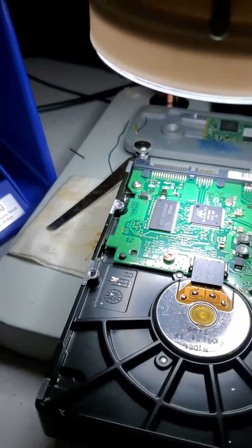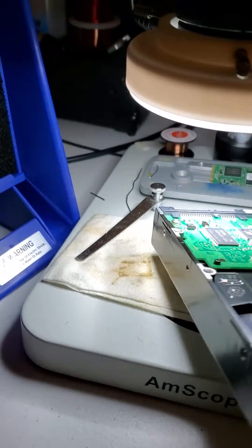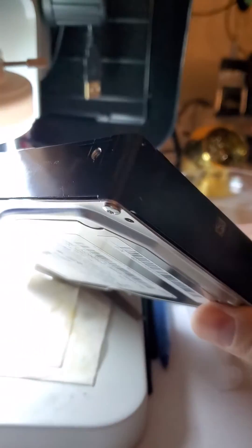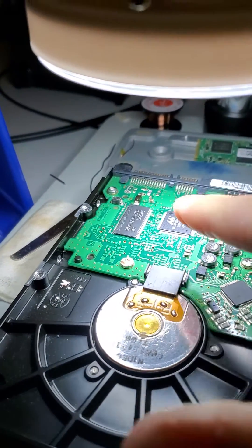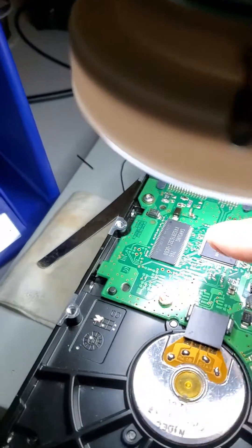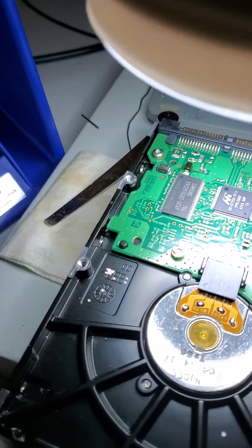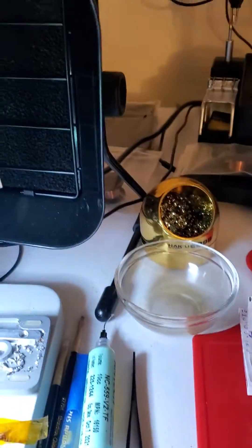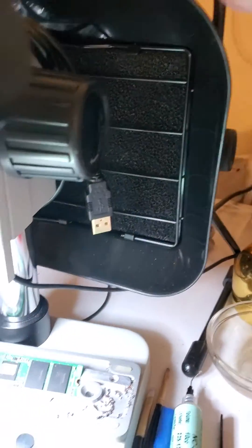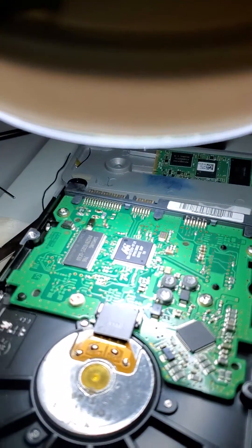Hey world, Data Recovery Guru here. Hope all is well. Today we are working on a Samsung hard drive that came in with electronics damage. This chip here is damaged, so we are going to remove it using this JBC soldering station. Always use fans for fume extraction because this is not healthy for your body and your lungs.